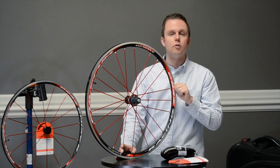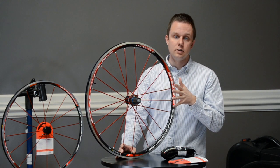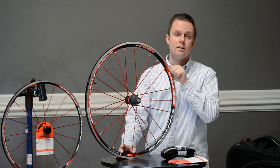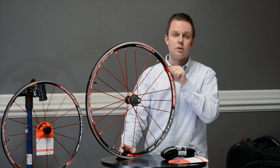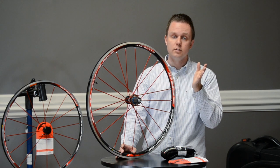Fulcrum designs this wheel to be an all-rounder, so at just under 1,500 grams it's not the lightest wheel set on the market. In order to go lighter, Fulcrum would have had to abandon the aluminum rim and go carbon, and likely drop the flexibility of tubeless or standard clincher tire compatibility.